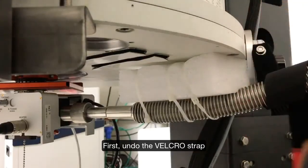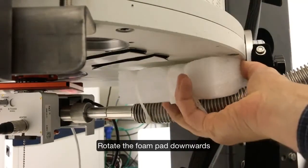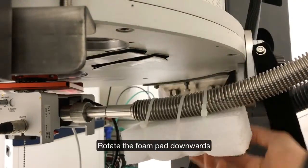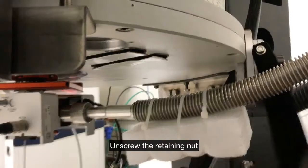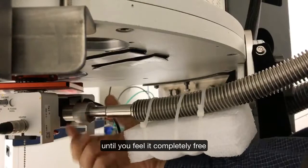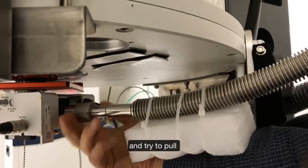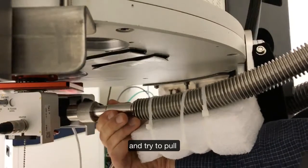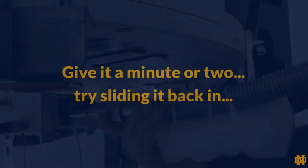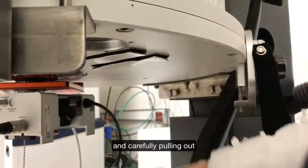We are going to undo the velcro strap, then drop and rotate the foam pad down. Then I can unscrew the nut until I feel it is completely free, and pull the heat exchanger in and then out.